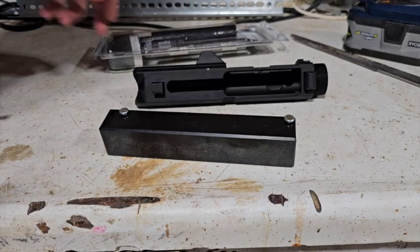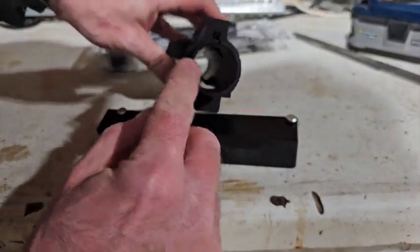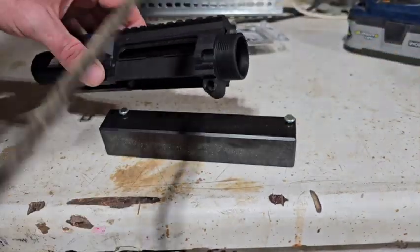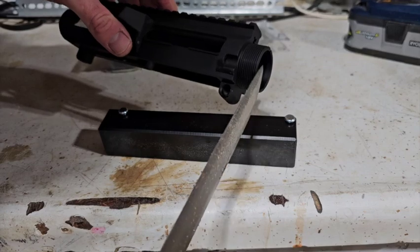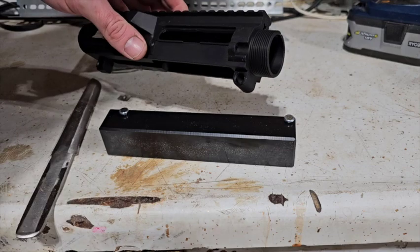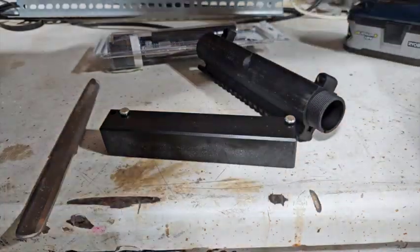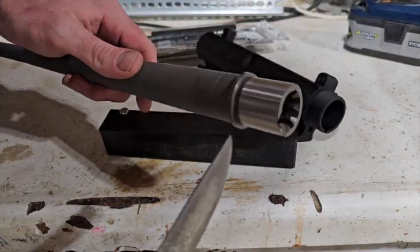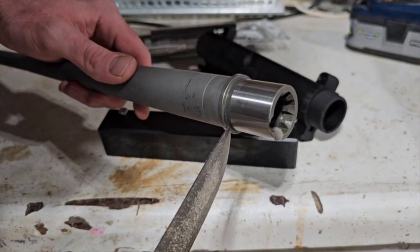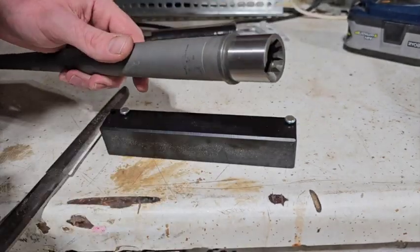Today we are going to true up the face of the receiver. The concept behind that is if you have any imperfections with how flat or flush this surface is, it's not going to meet up very well with the mating surface of the barrel extension. What you want is just a nice flush fit so that there's no misalignment from torque.